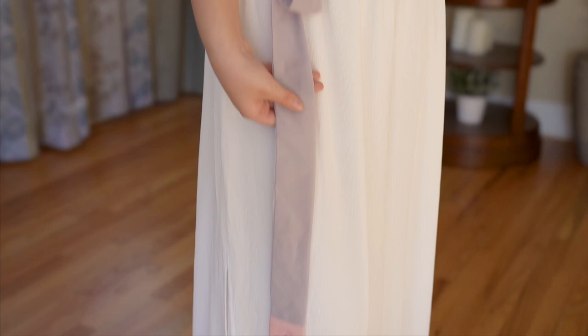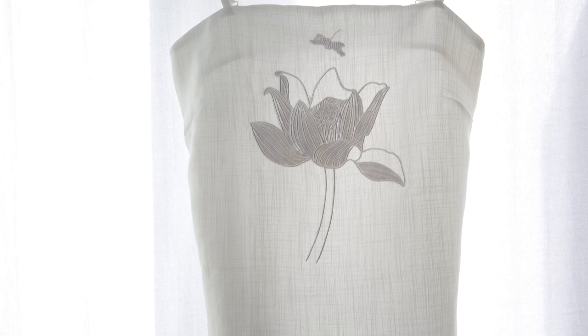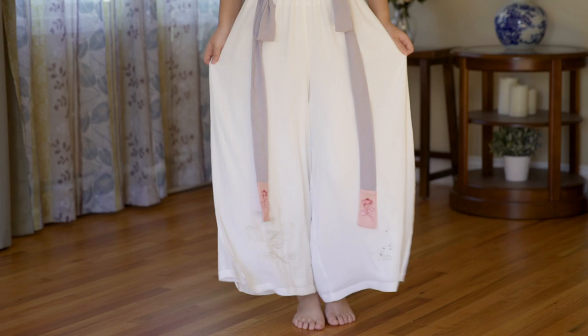Did you notice the little pink lotus flowers on my belt, the big lotus on my trousers, as well as the white lotus on my camisole? Lotus flowers are so beautiful and graceful, and they symbolize purity in Chinese culture.